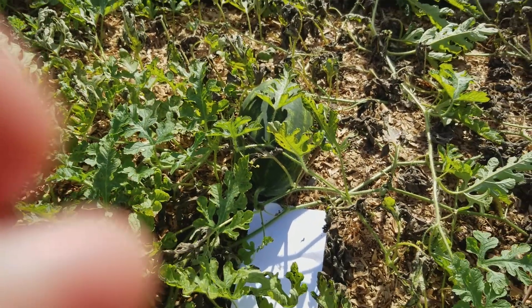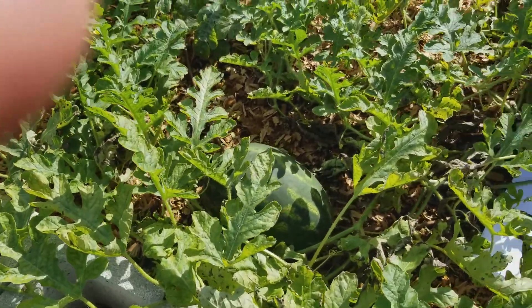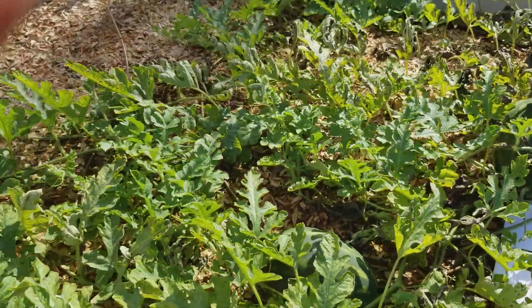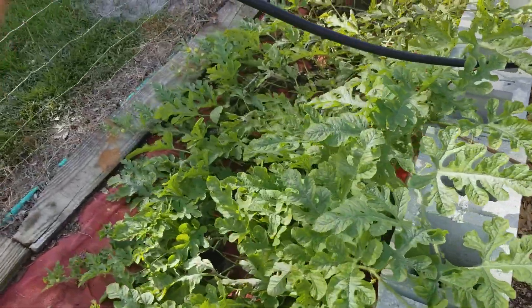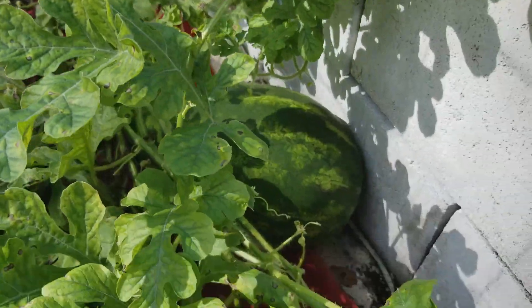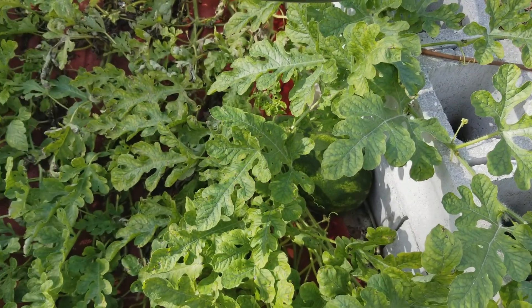So that's number two. There's watermelon number three right there, and then of course there's the other one on the other side — all those curly Q's on it are still green, so they're not ready to pick. And there's the other one over there.